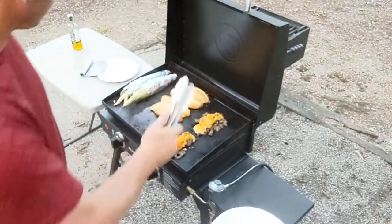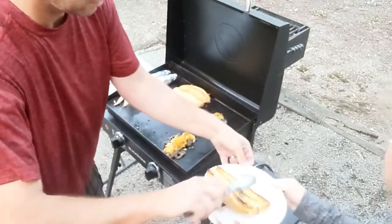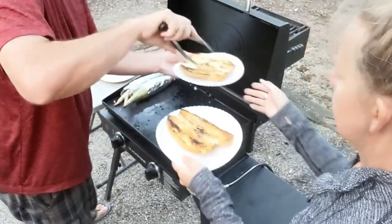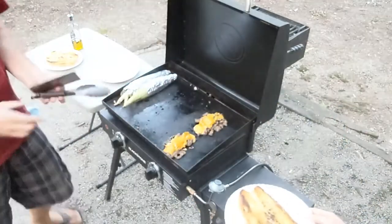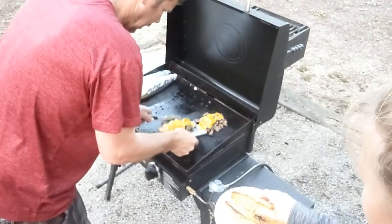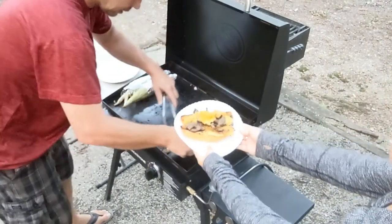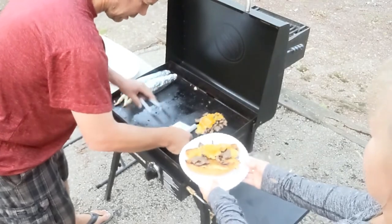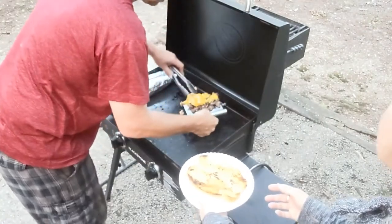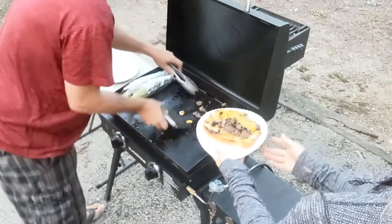Alright guys, we are ready to go. Come on, take that. Oh, I'm pumped. Here we go. Get you a couple extra pieces here because I'm a giving type of guy. Alright, let's eat!